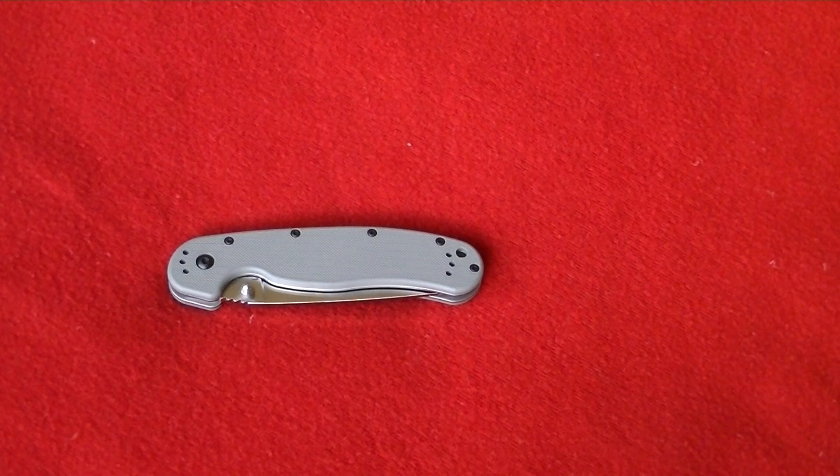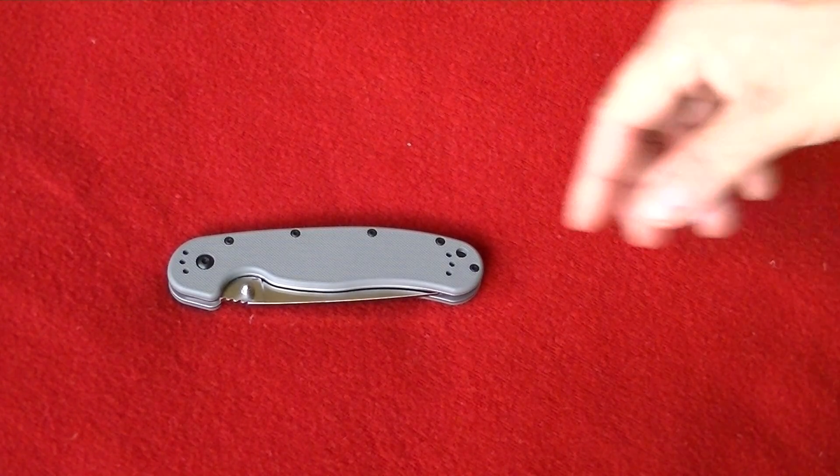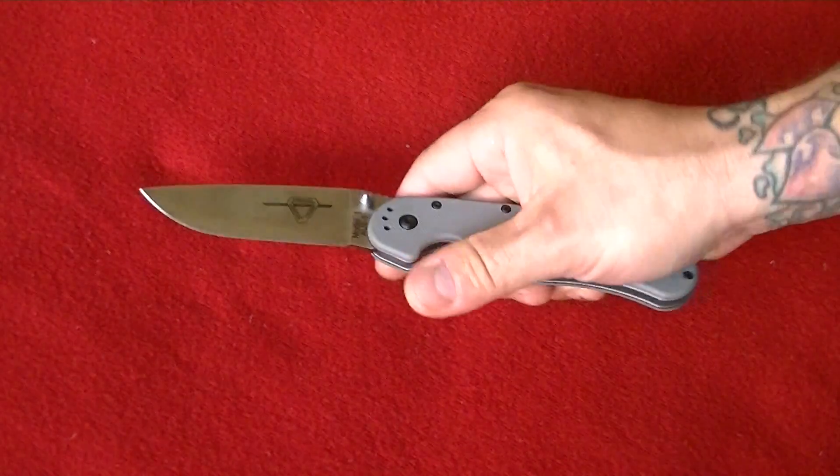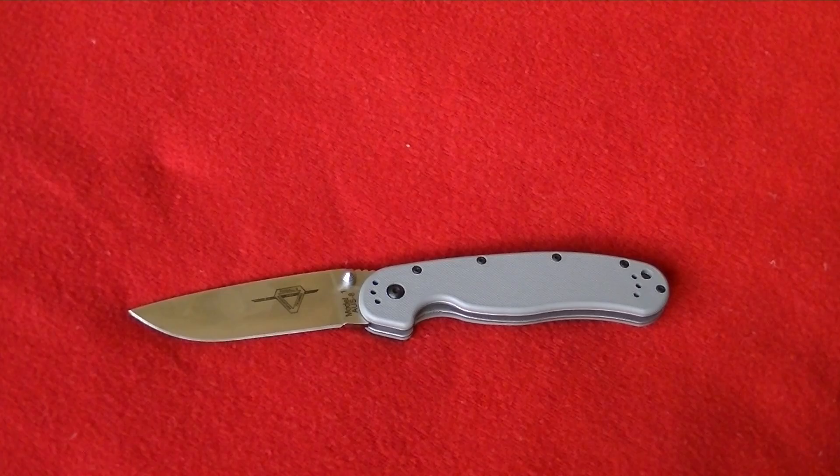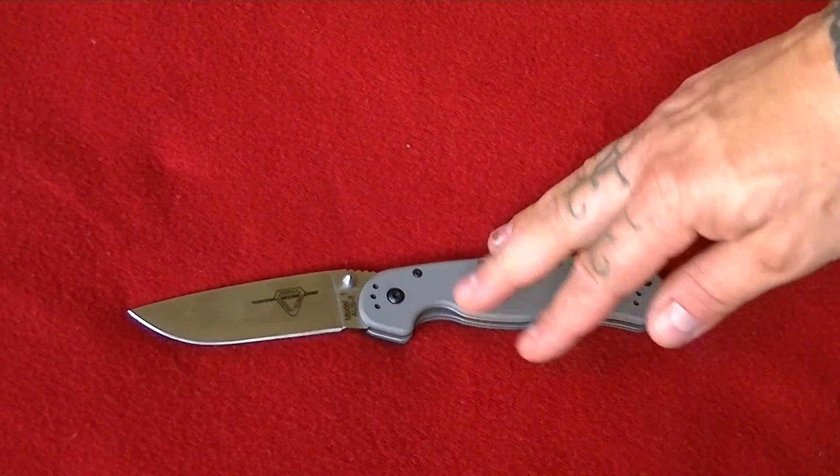He was selling some of his knives, and one of them was this RAT 1 right here. I said, you know what, I'll take that off your hands. I'd rather give him the money and support than some big box store or anything like that. So we did the exchange, he sent it out very quick, and it arrived to my door.